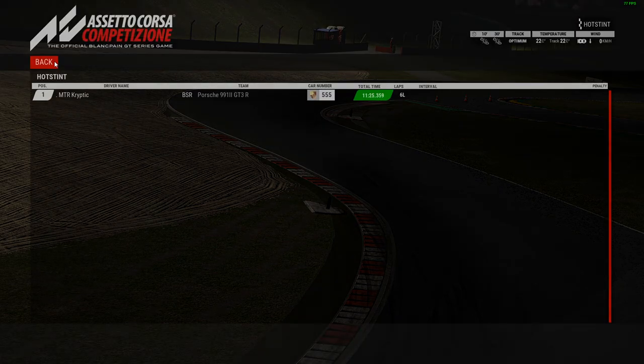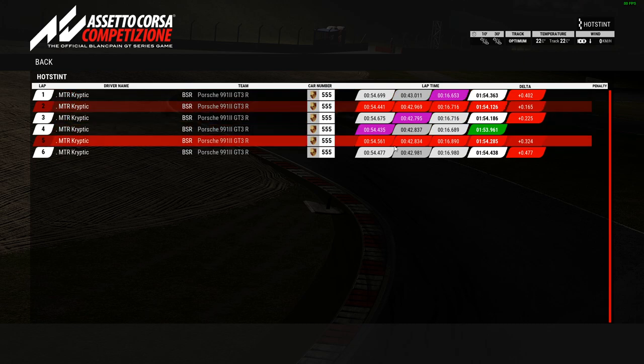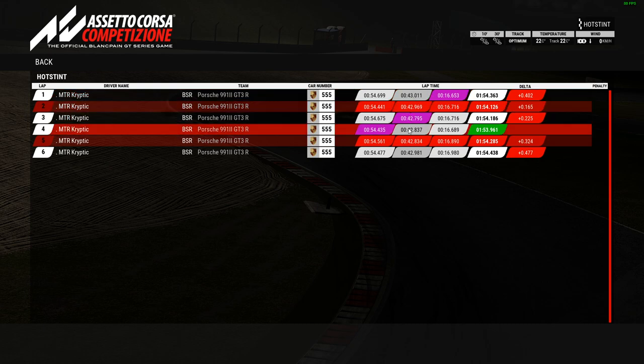Let's have a look at the timetable. Managed a total of 11 minutes 25.3, which I don't think is anything spectacular but it was good enough. You can see the laps I invalidated — none of my fastest sectors were done on the invalidated laps. On lap one the middle sector was poor but the last sector was pretty good.